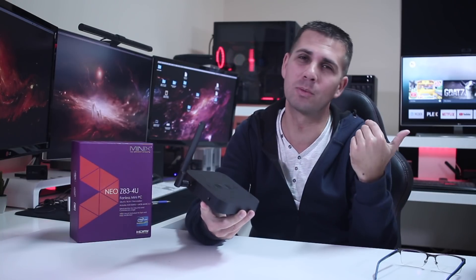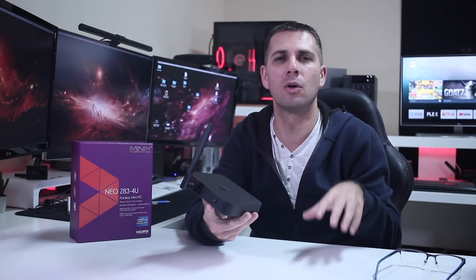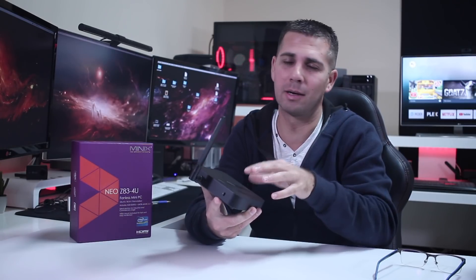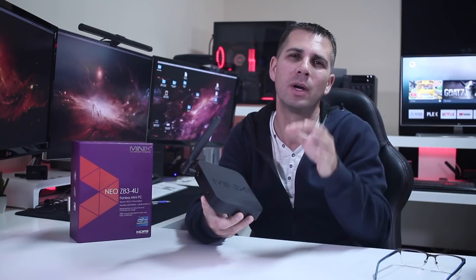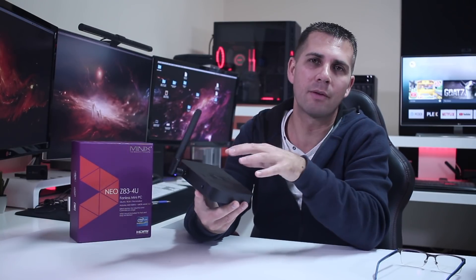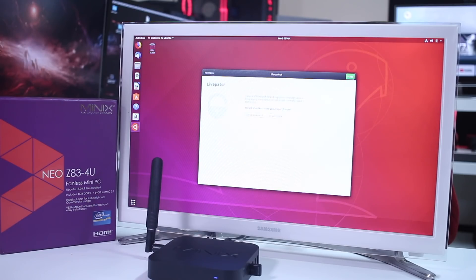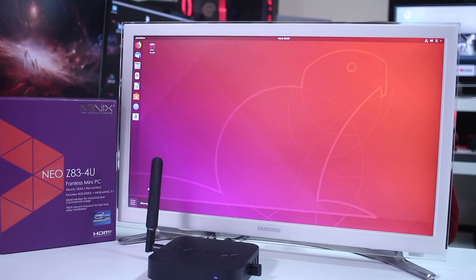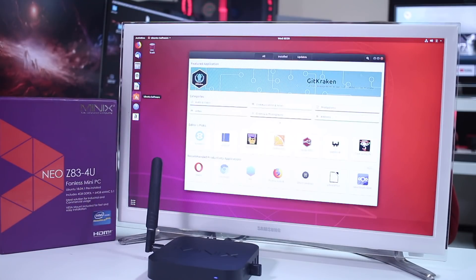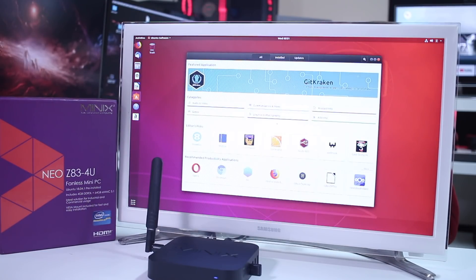In the past we could install any Linux on the Windows version, and of course we will be able to install Windows if we want on this Ubuntu version. But in my opinion, we now have three different flavors of this mini PC at different price points — I'll leave a link below. So if someone is looking for a mini PC with Ubuntu pre-installed and doesn't want to install anything themselves, this is probably a great solution.